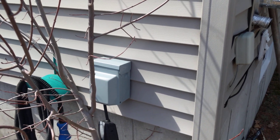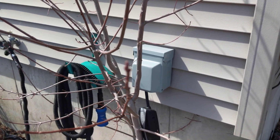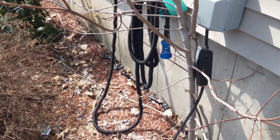It's about 25 feet of 6-3 wire. I'm running a 50 amp breaker. The mobile charger maxes out at 32 amps anyways, so it's more than enough.